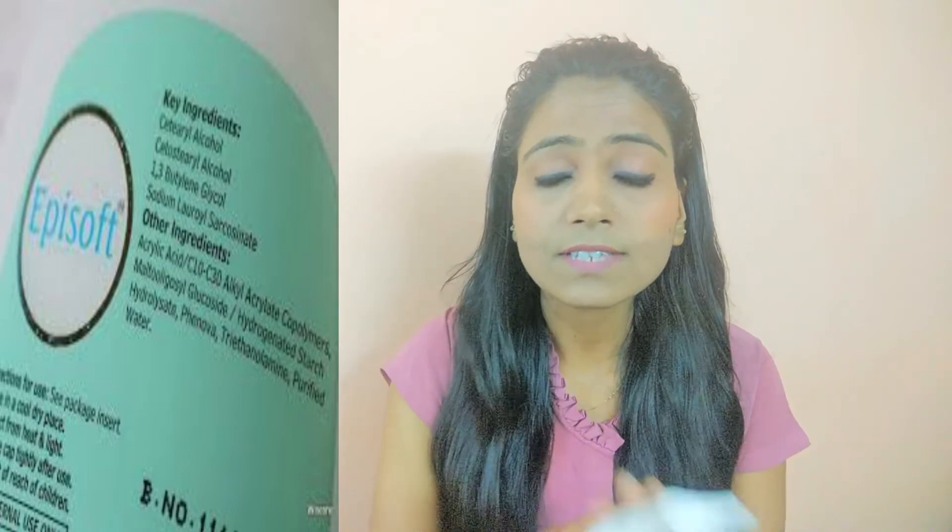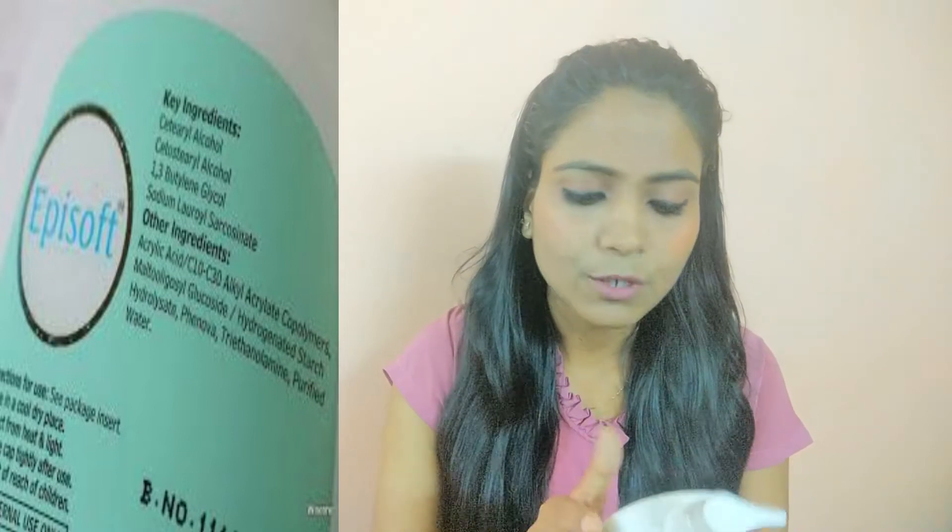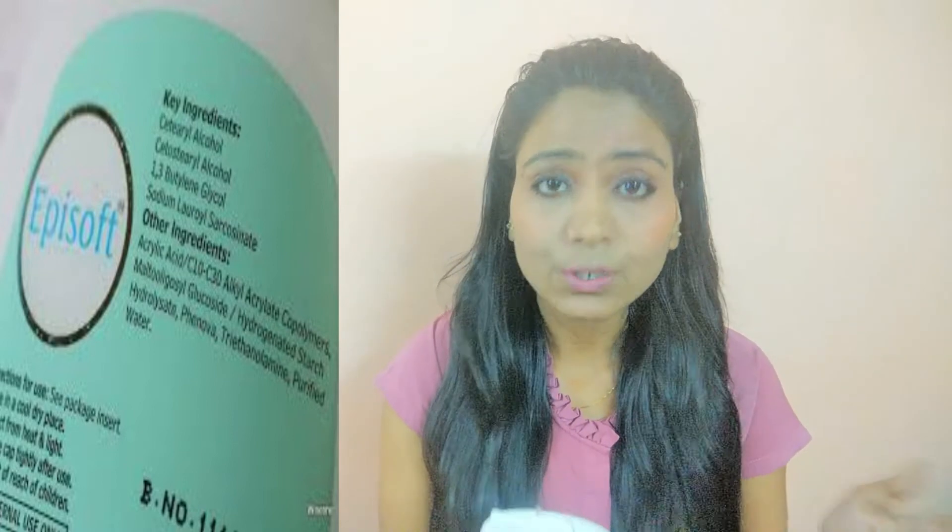Whether you have dry skin, sensitive skin, or oily skin — I have already mentioned before that if your skin is oily, don't use it. The expiry is for 2 years.